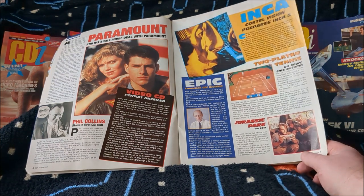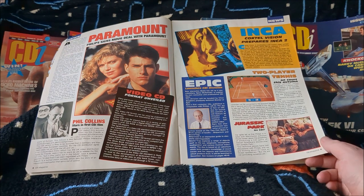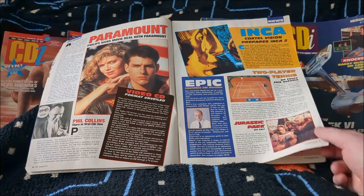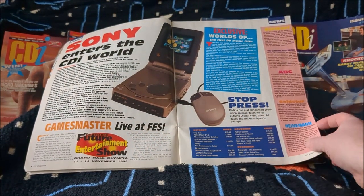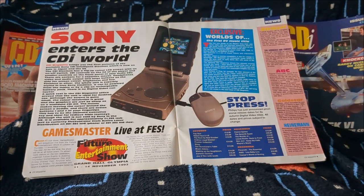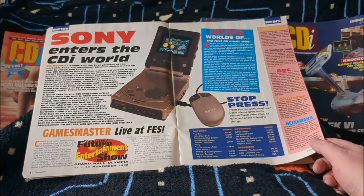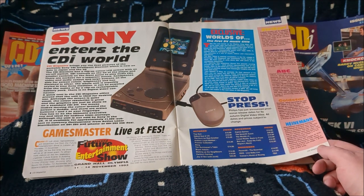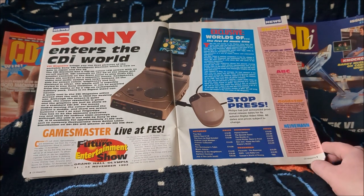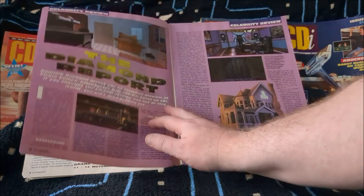Paramount signed a movie deal, bringing Top Gun, Phil Collins, Tennis, and Jurassic Park — though that never came out. I know there was supposed to be a Jurassic Park game on CDI but it never arrived. Then Sony enters the CDI world with the first portable CDI player with a built-in screen — the Intelligent Discman, as they called it, to distinguish it from the normal Discman. There's also a release lineup, mostly film stuff, and Caesar's World of Boxing is on there, which is a very good game.